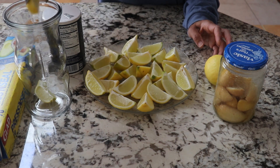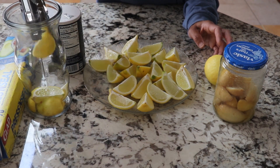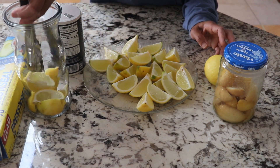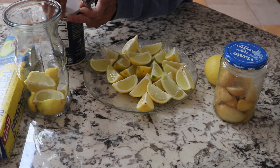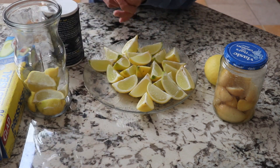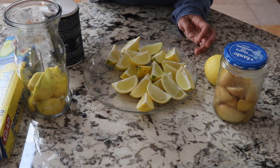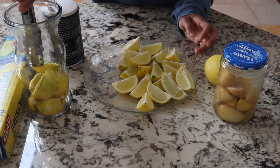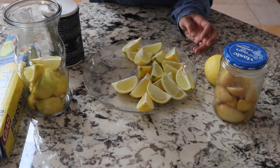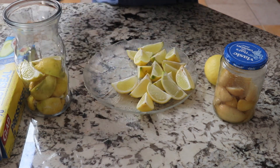After cutting, I'm putting the pieces into a glass jar — any type of jar is fine, if you have a jar with a lid that is fine too. You put a little bit in, put a little bit of salt in, and then put a little bit more. You don't have to press it or do anything special — you can put as many as you can in one jar. Now I'm going to put a little bit more salt.